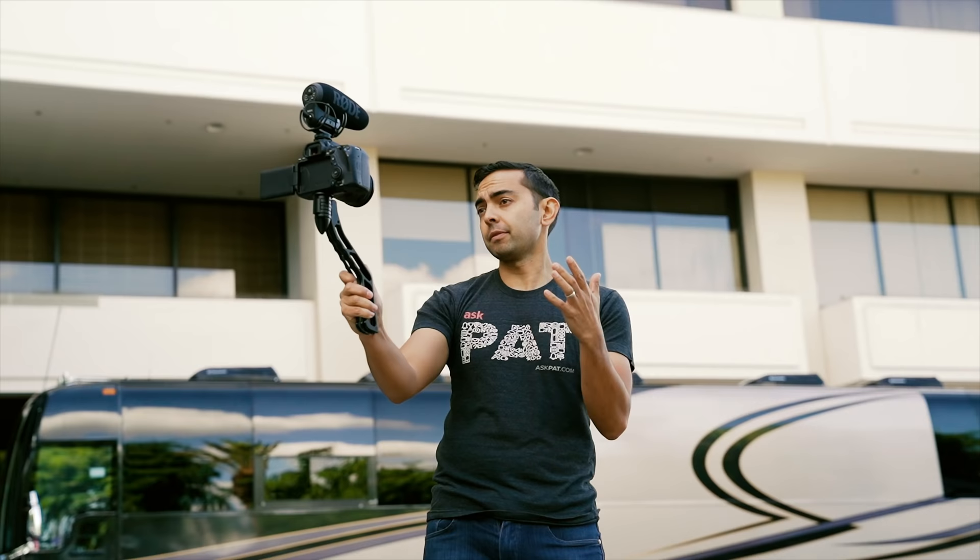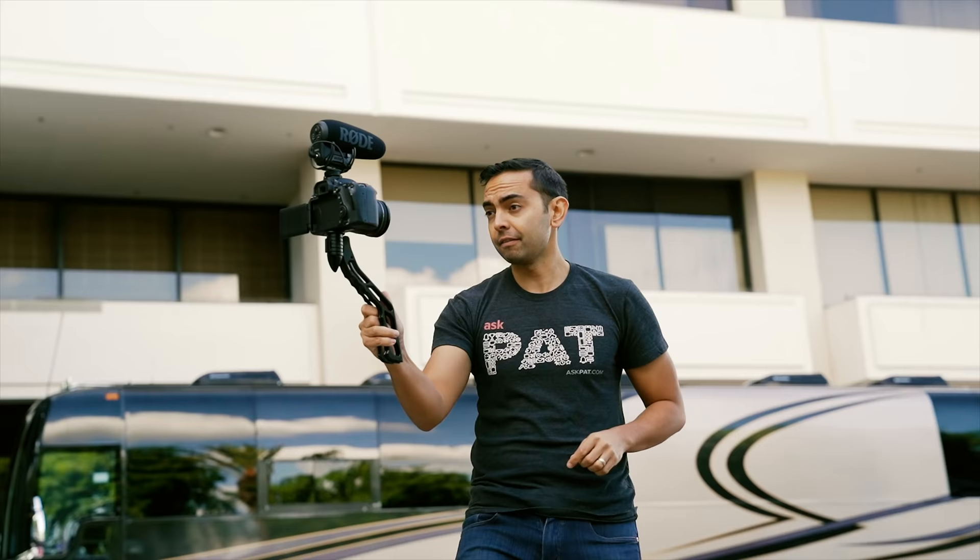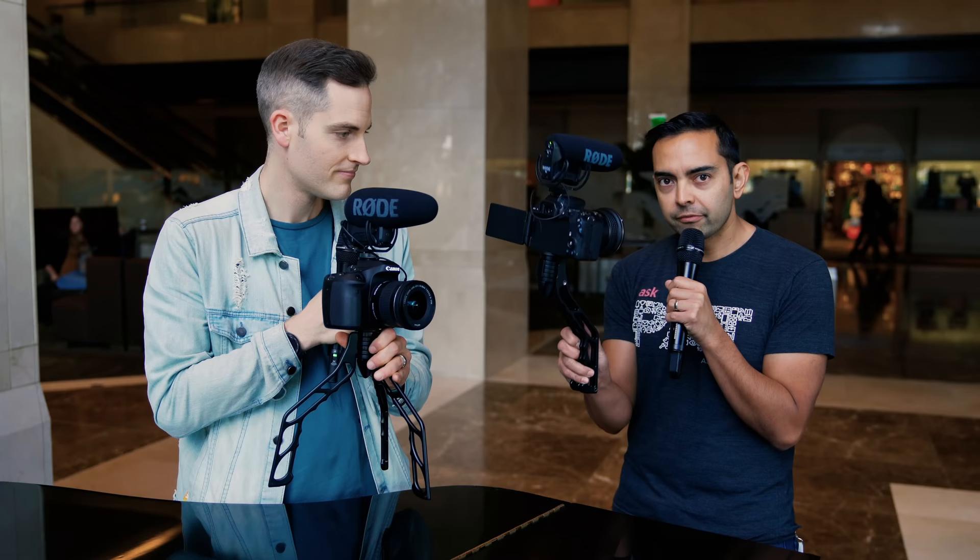The idea for the SwitchPod actually came at this event last year. A lot of people have the GorillaPods, which are decent, but they're not built for vlogging — vloggers just made them into what they used them for. We decided to build a tripod for vloggers that, as you can see, it's standing as a tripod, and you can switch easily into vlogger mode.